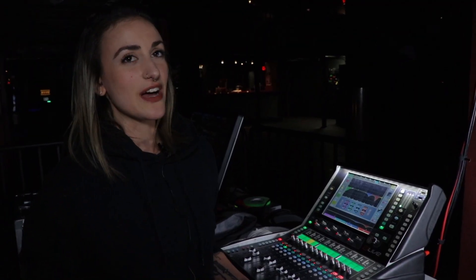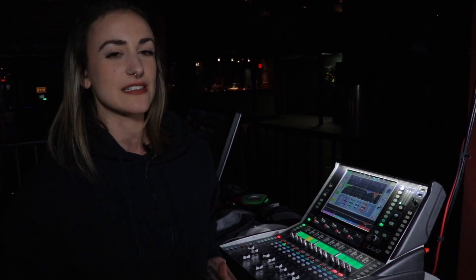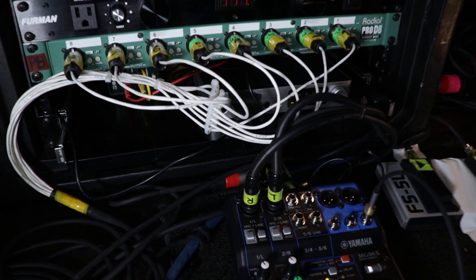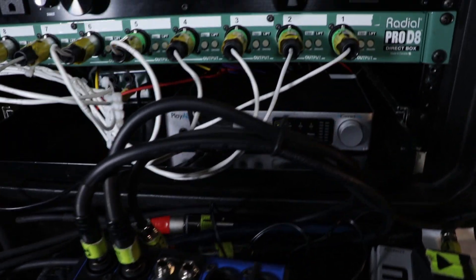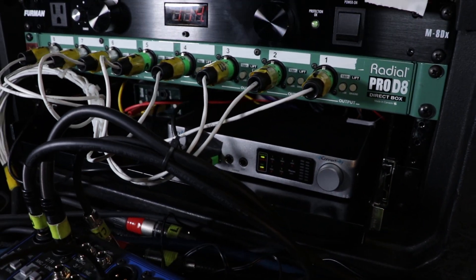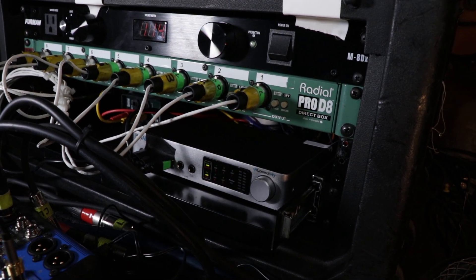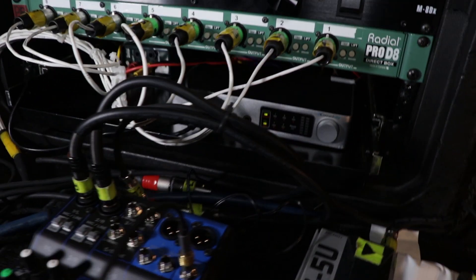Everything is compact and flyable. We went from a flight 8 tour in Australia to a flight 8 tour in Europe to a bus tour with flight 8 in the US. Every single room has been sold out and all varying sizes, so having something as flexible as a compact rig has been absolutely essential. The playback system is in a four space rack, but we're actually going to move down to a two space rack because the iConnectivity devices are so efficient we don't need those extra spaces for DI racks anymore.